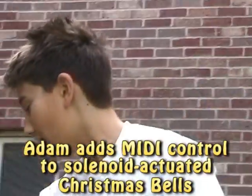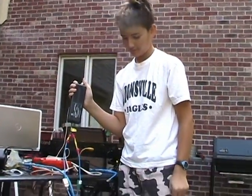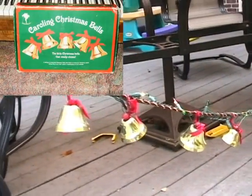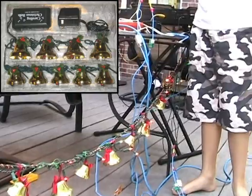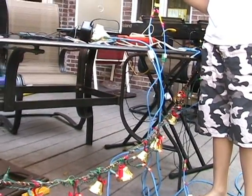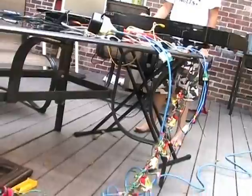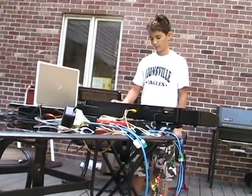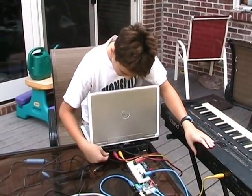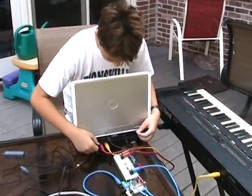These are bells that are being controlled off of this controller here. Then we thought it would be cooler if we could control it off of an electric piano. So if you can do it from a MIDI piano, why can't you do it from a MIDI computer? So what we did is we connected it up.